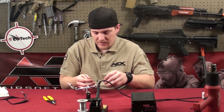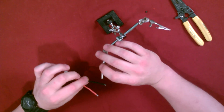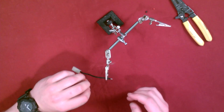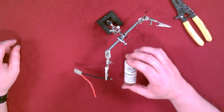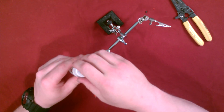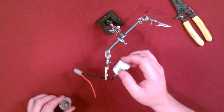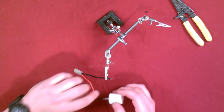Get your helping hands and clamp one of the wires in there. Now this here is flux — it actually helps the solder stick better to the wires. This is optional; it makes life a little bit easier, but it's not necessary. Just put a little bit on there.